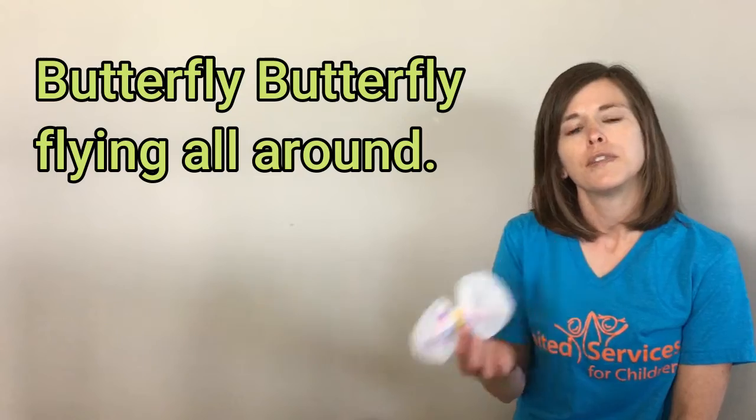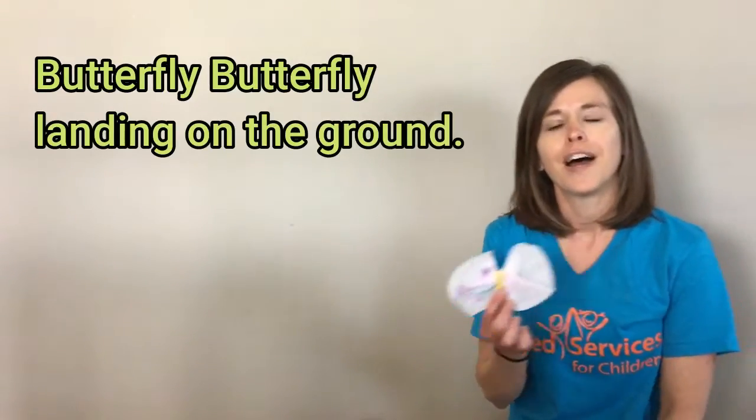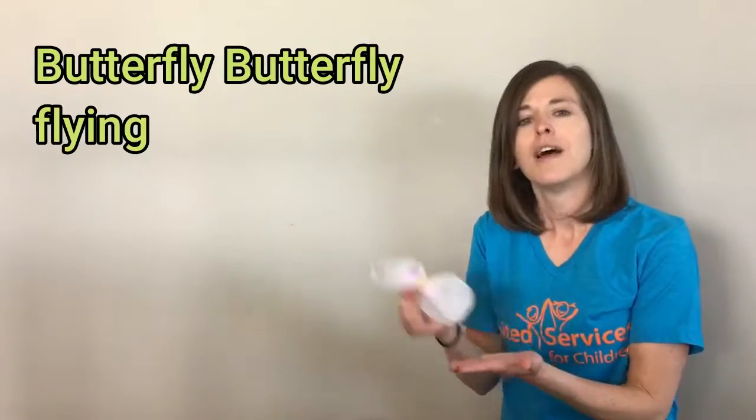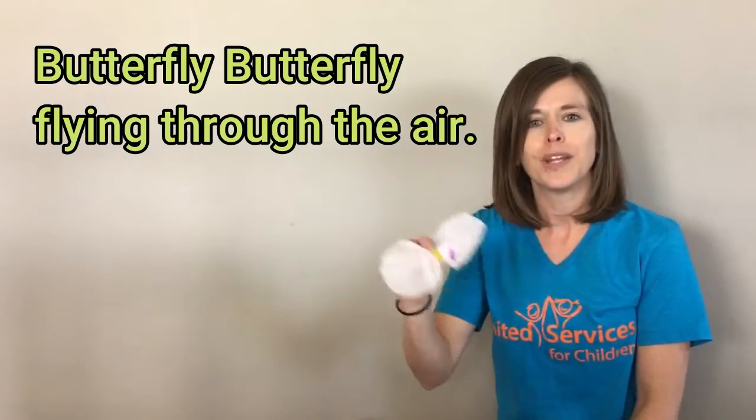Butterfly, butterfly, flying all around. Butterfly, butterfly, landing on the ground. Butterfly, butterfly, flying through the air.